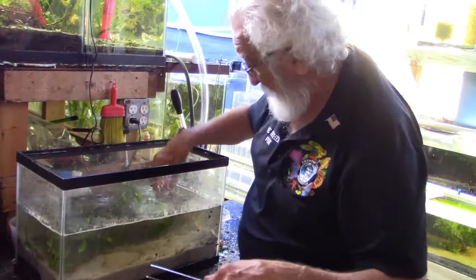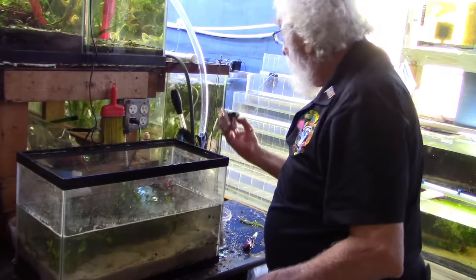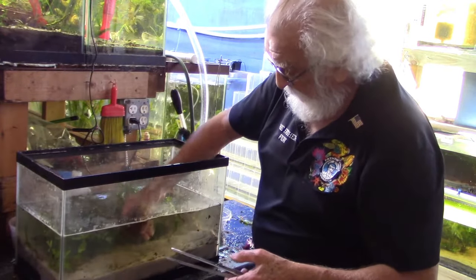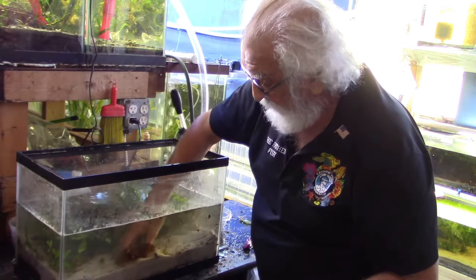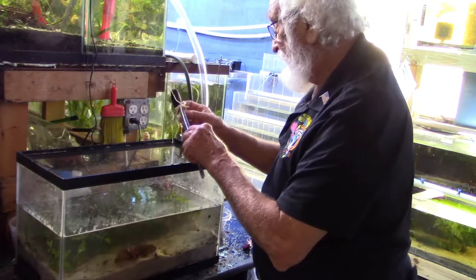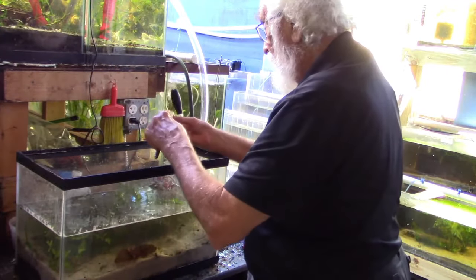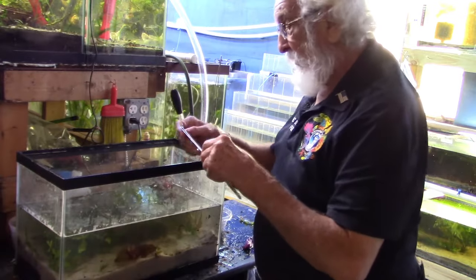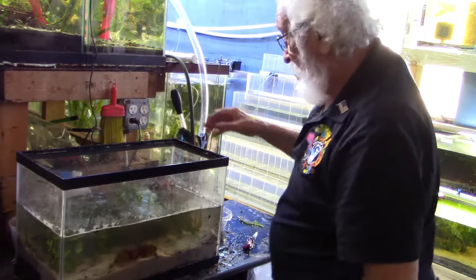They have pretty rigid stems so they press in pretty easily. I've got a few other plants left — we have a small plant for the front, a java temple. The plant came off the bulb when I pulled it out but it'll continue to grow and will eventually grow a new bulb. Just a few more right in the front, and another little bit of corkscrew — and that's it.